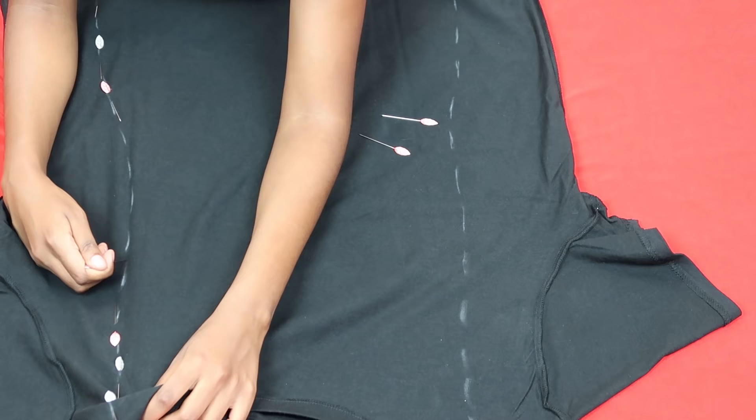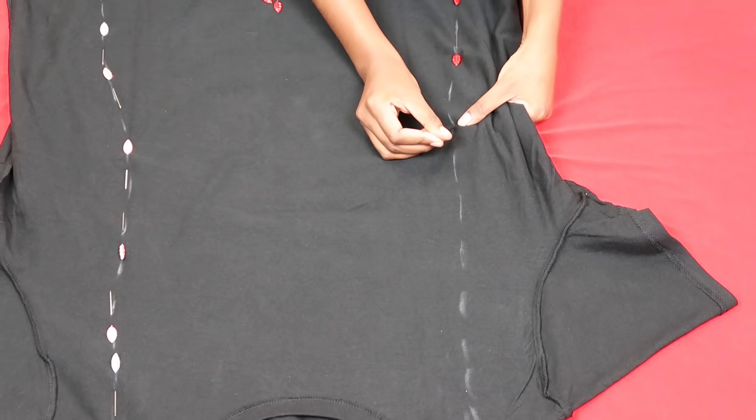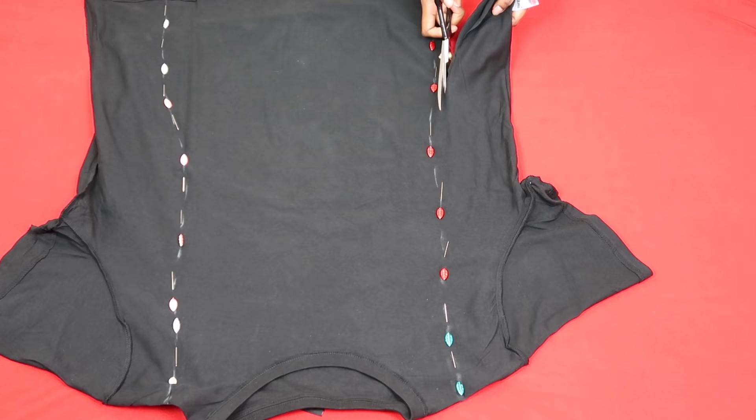I also pinned the shape in place so that the t-shirt would not move about as I was cutting. I wanted this to be snatching my figure in all the right places. Once I pinned everything down, I just cut off the excess fabric, as you can see.